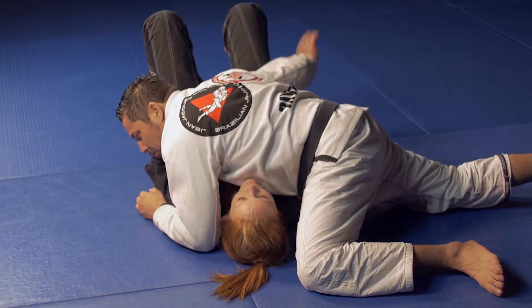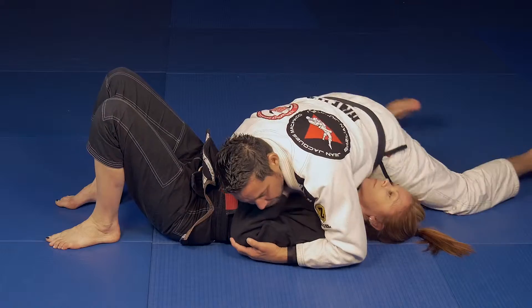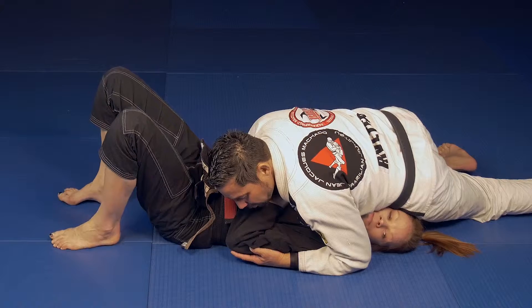Hips low, block the inside hip, and keep pressure with your hip on their head.